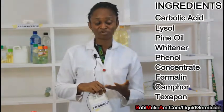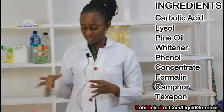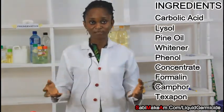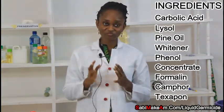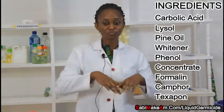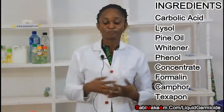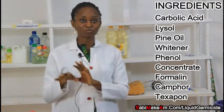Another thing we are going to need is formalin. Formalin acts like a preservative but we also need it to kill germs. I will also add texapone, which acts as an emulsifier — it will make the germicide lather a little when you pour it on the floor, like a small soap effect.